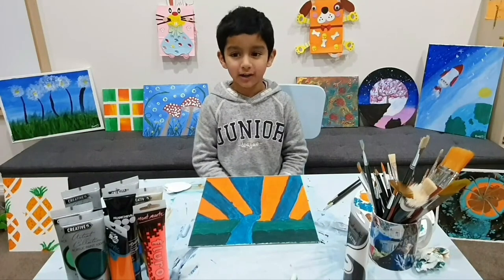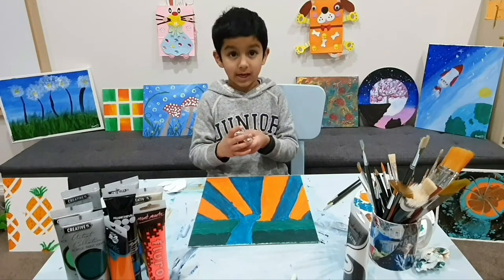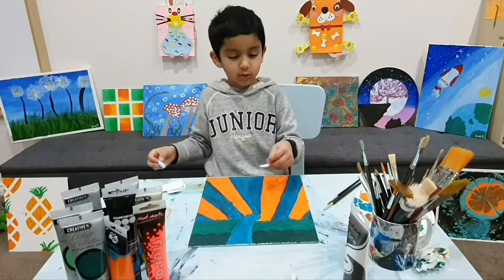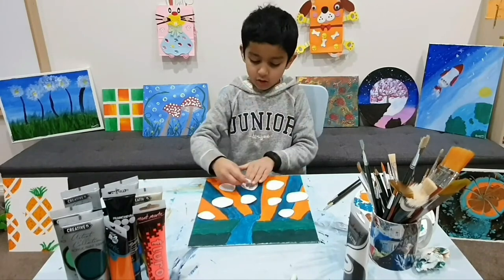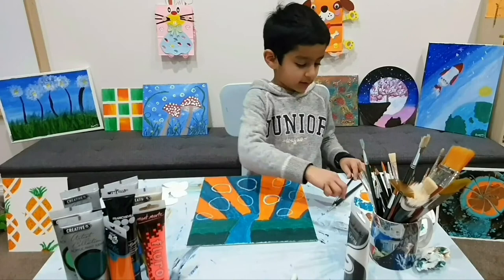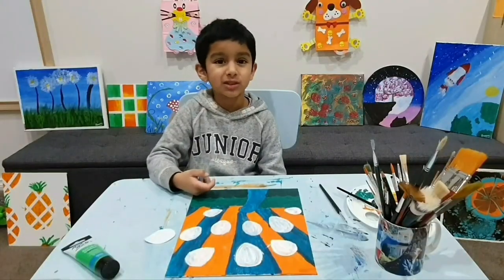Now the painting is dry. Let's get started with the patterns in the wings. I asked my mum to cut out some balloon shapes. I'm going to put them randomly on the painting and then trace the surroundings with a tool. Now I have to paint it all white. Leave it for drying for 30 minutes. My balloon shapes are all dry.